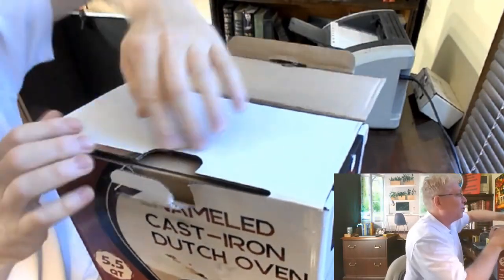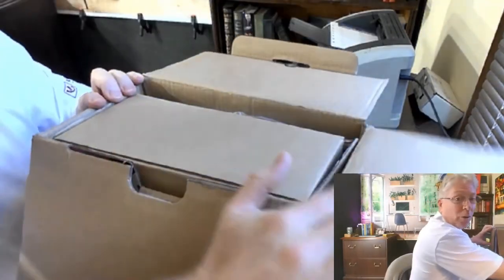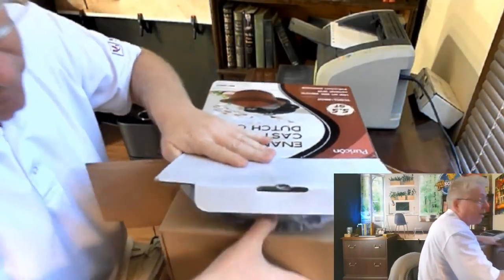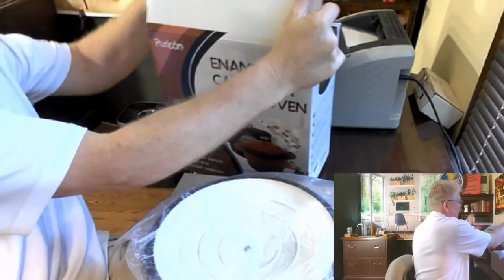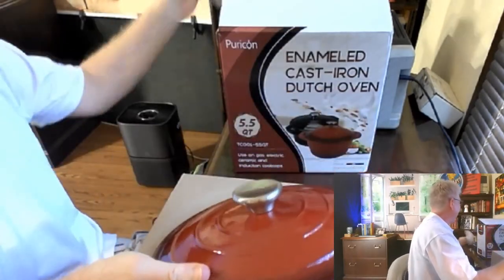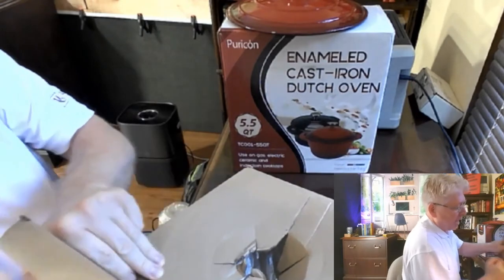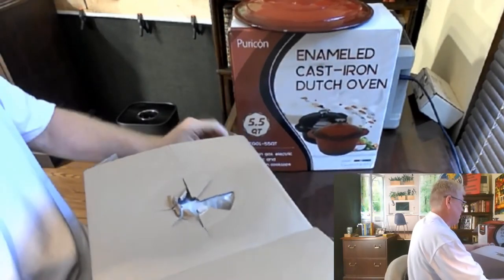I'm actually excited because I'm not quite sure what color this is — I don't quite remember. I'm hoping it's the red. When you pull this thing out it is heavy as the dickens. Slide it out on the ground like this... oh, looks like it's black — I won't be that disappointed. No, it's red! Look at that, just when you think your day can't get any better! I could have ordered it that way but a lot of times I don't know what I'm ordering. So yeah, slide this thing out — it's heavy as the dickens. It's cast iron.